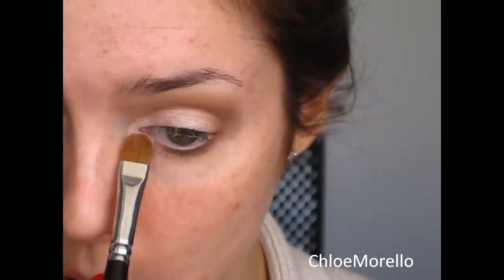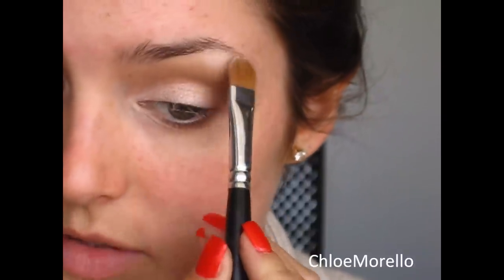Take more Buck on the pencil brush and run that under the eye. Now take your original flat shader brush and the color Virgin, put that on the inner corner and as your brow highlight.